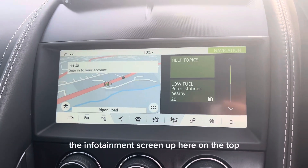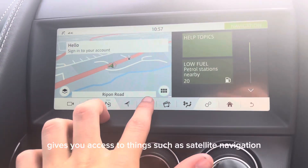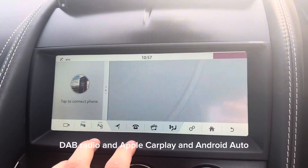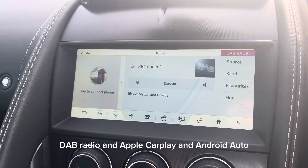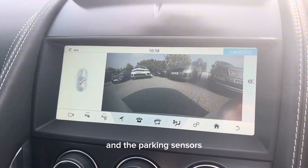The infotainment screen up top gives you access to satellite navigation, Bluetooth connection for your phone, DAB radio, and Apple CarPlay and Android Auto. It also displays the reversing camera and parking sensors.